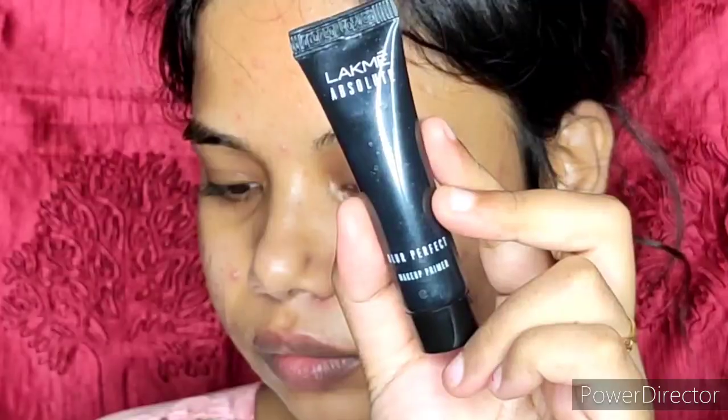For moisturizer, I apply Ponds Ultra Light Gel Moisturizer. This moisturizer is best for oily skin, but if you have dry skin then it is not for you. I apply it on my face and neck. Guys, you should prepare your skin for makeup — prepare your neck as well so it looks even.